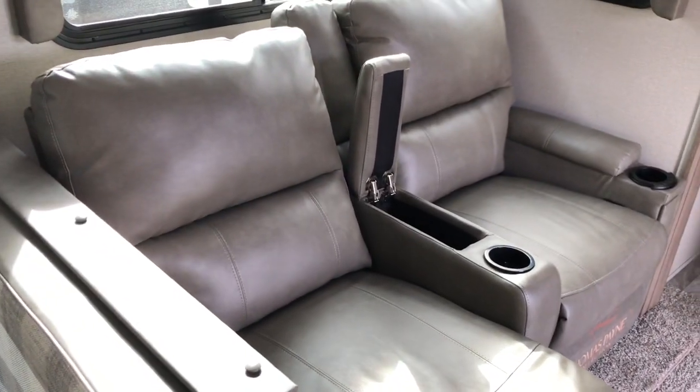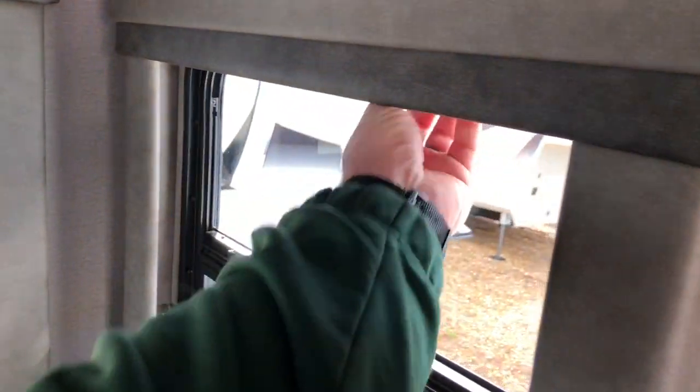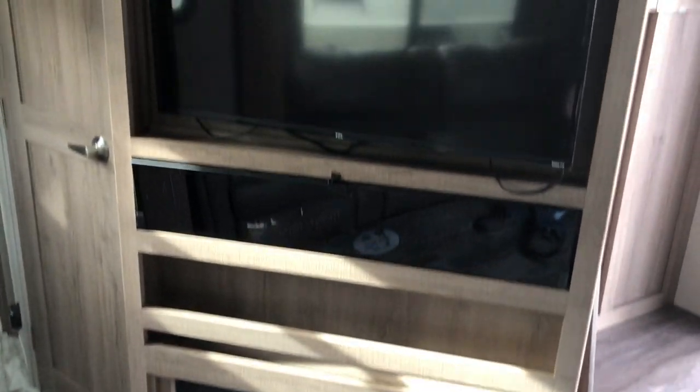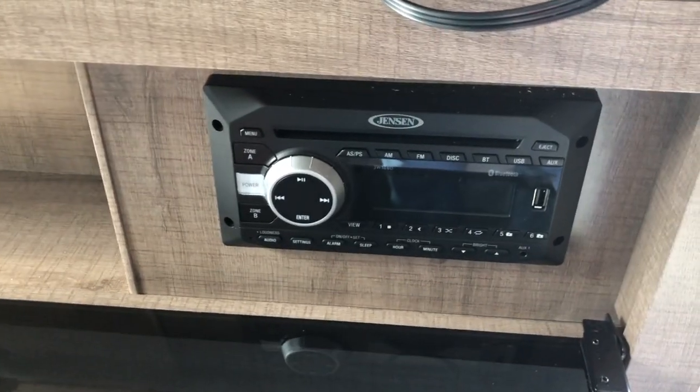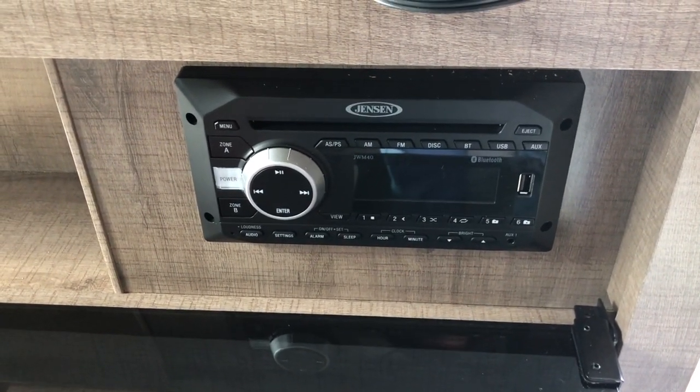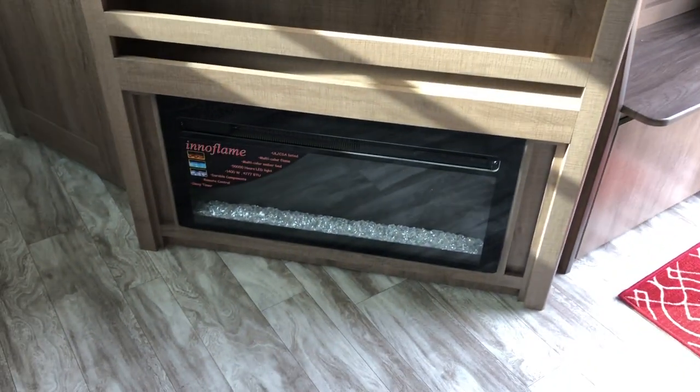Theater seating with cup holders — they do have heat massage, LED lights, Thomas Payne, and they do recline. You get roller shades in the living area as well. You're sitting right across from the fireplace. 40-inch TV on a swivel arm, making it easier to get to those plugs and cords. Storage up top, stereo with AM/FM, CD, and DVD player, multiple speaker zones. More storage above the fireplace, which puts out electric heat — a nice source of heat.